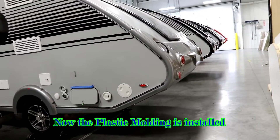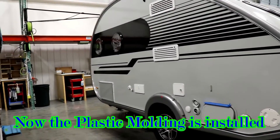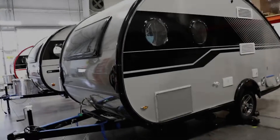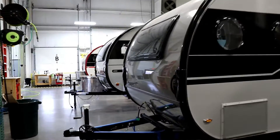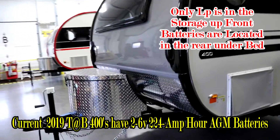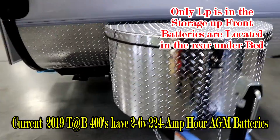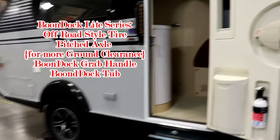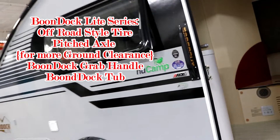Once everything's sealed up nicely, they put on all the trim pieces to finish the outside and make it look nice. You have many different colors to choose from on the exterior. If you choose the Boondock light series, you get a tub up front for your LP bottle and battery, the larger tires, and the Boondock grab handle — a nice big handle to get inside.